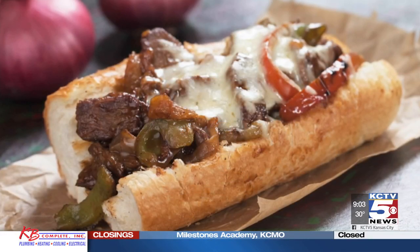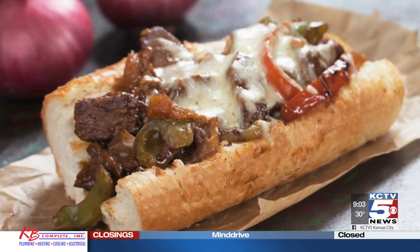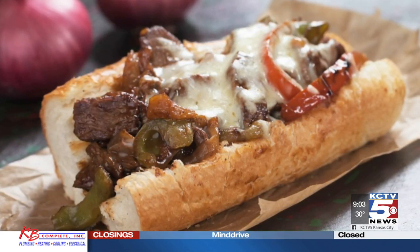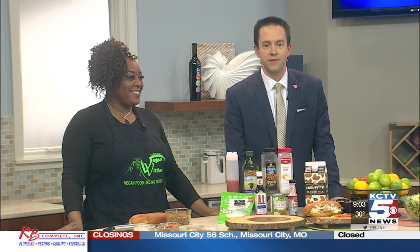When you think Philly cheesesteak, you think loads of cheese, peppers, and thinly sliced beef. But wait — we're actually taking the steak out of the equation and making a meatless version. We have Kimberly Vincent from Top Notch Vegan Vittles here to show us how to make a classic Philly steak sandwich without steak.